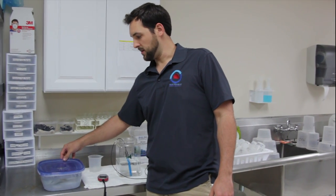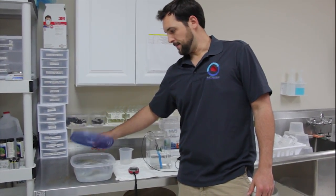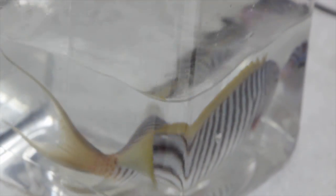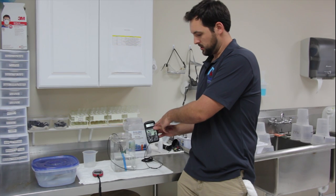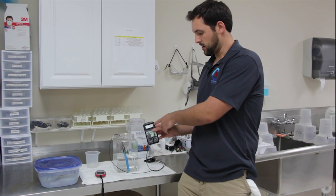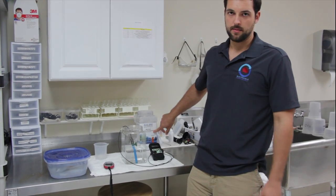Today we're going to be doing a dip on this zebra male angel. Basically to do this you just get a little bit of RO water — we make our own here — and bump it up to approximately whatever your system's at. Our pH runs around 8, so I've buffered it up with some sodium bicarbonate.